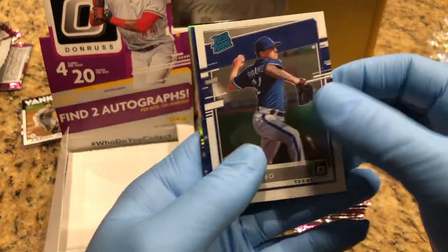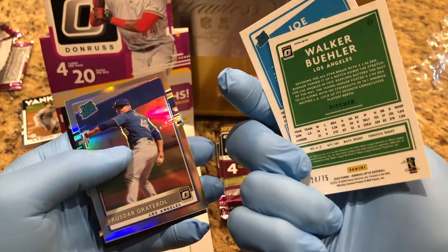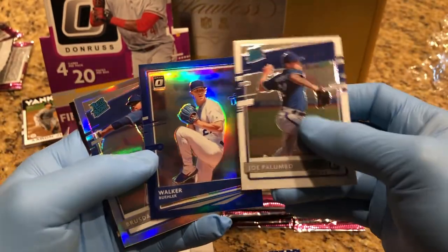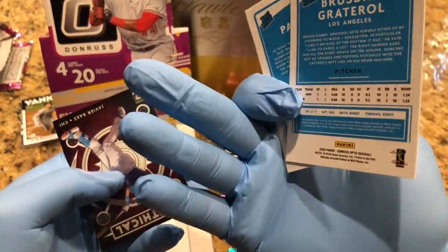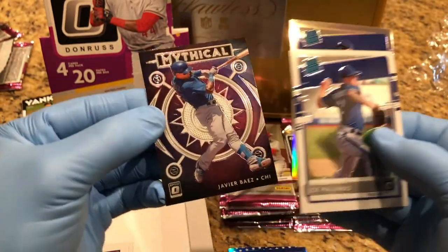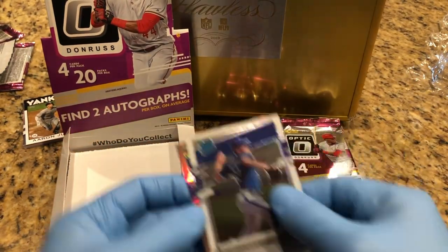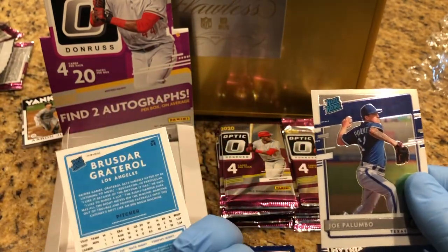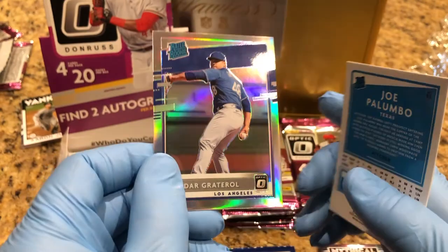Rated Rookie Palumbo. I got a Walker Buehler, 24 of 75 — that's another numbered one. Another rated rookie — Mythical. I think this is a parallel... yeah, it's a refractor. It's a prism.